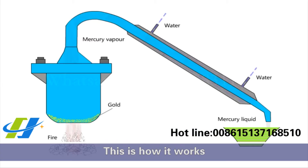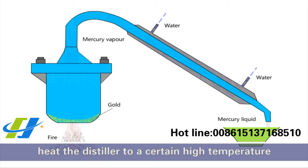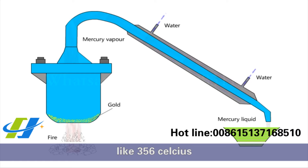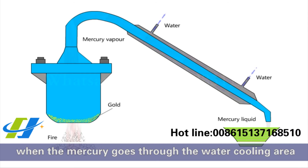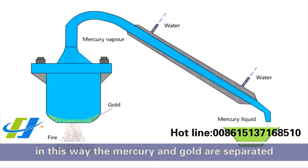This is how it works: put the mercury and gold mixture into the distiller, then heat the distiller to a certain high temperature — like 356°C. The mercury will gasify while the gold is left behind. When the mercury goes through the water cooling area, it condenses and becomes spherical droplets and can be recycled. In this way, the mercury and gold are separated.